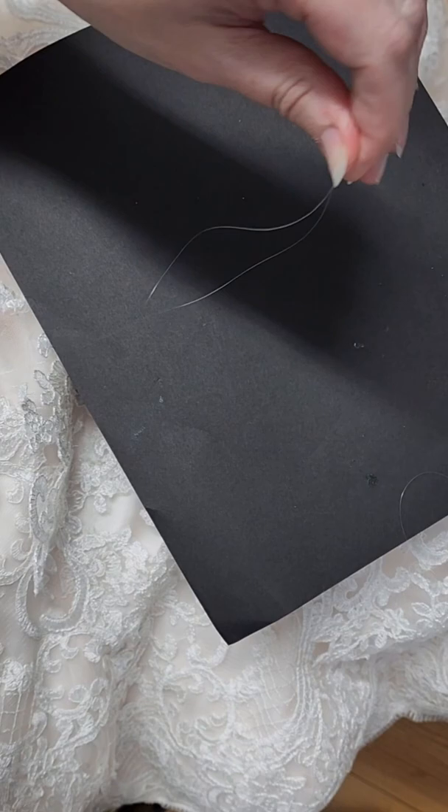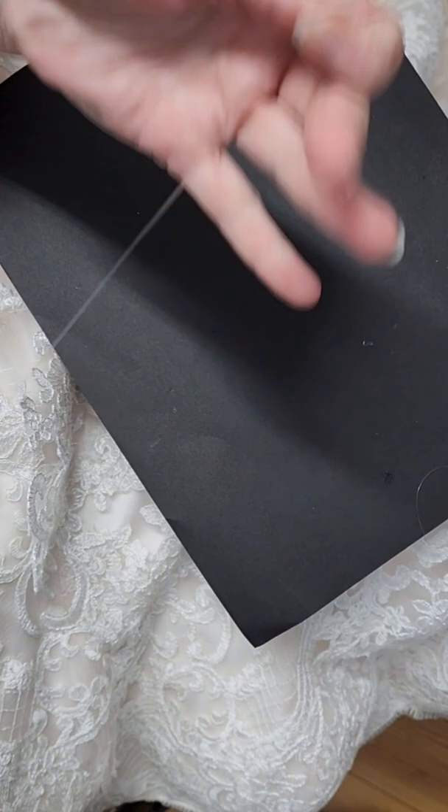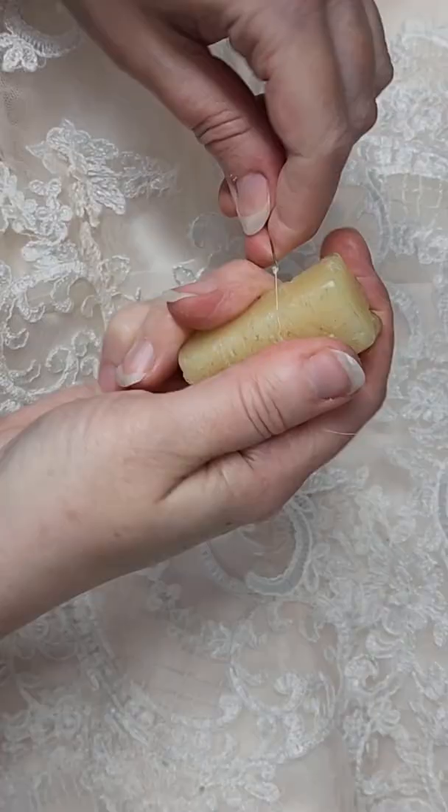When you do your knot, make sure you go ahead and double knot that. Make it a generous size knot so it will hold in the tool. Next, pull it through some wax to further weight the thread.